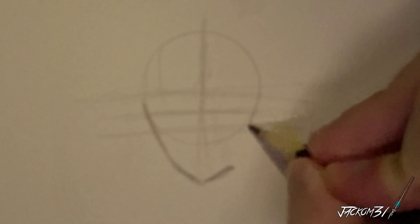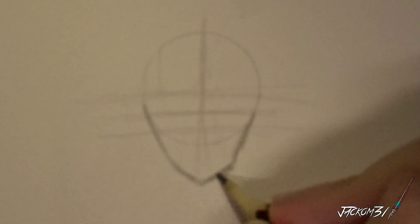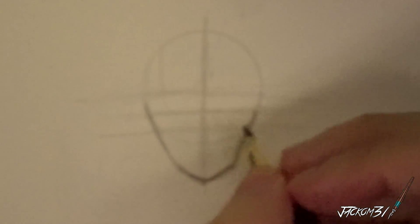I'll probably do this one with cat ears because I can and I reckon it'll be a bit different than the normal of what I normally do. Let me get the start of this hair done.